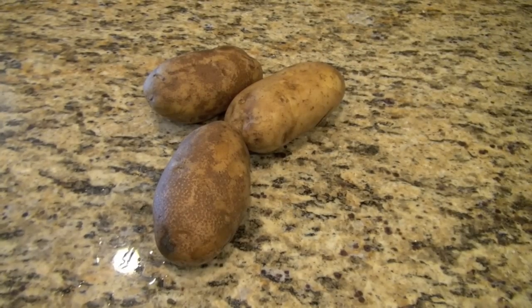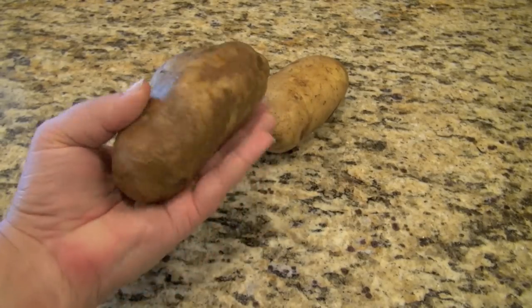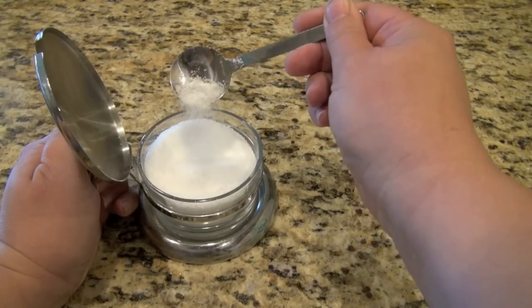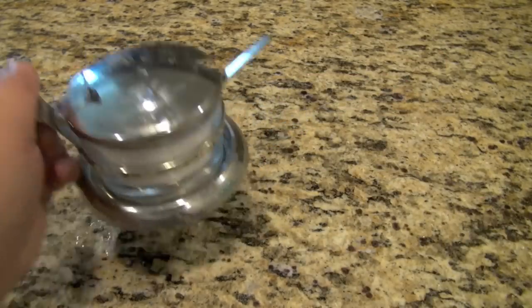We're going to start out with baked potatoes — use as many as you like. I'm using some that are roughly the size of my hand, I'm guessing that's about a half pound. You're going to need some kosher salt, which you can buy at your regular grocery store. If you haven't tried it, it's a great ingredient — lots of flavor.